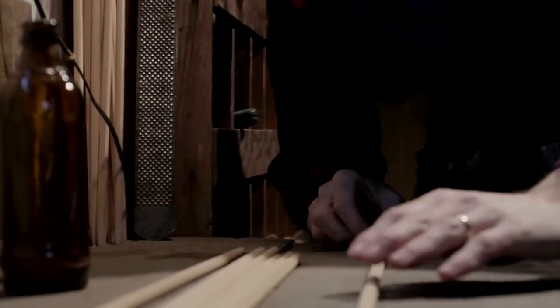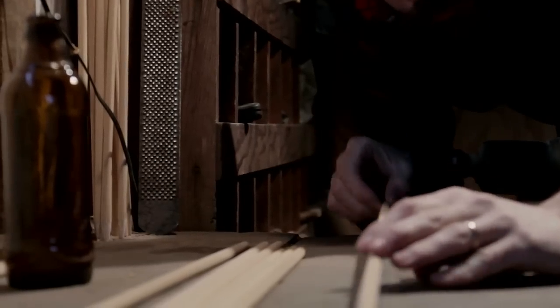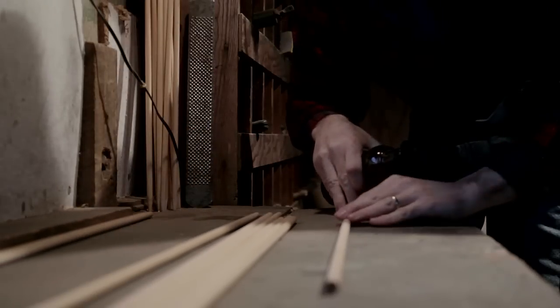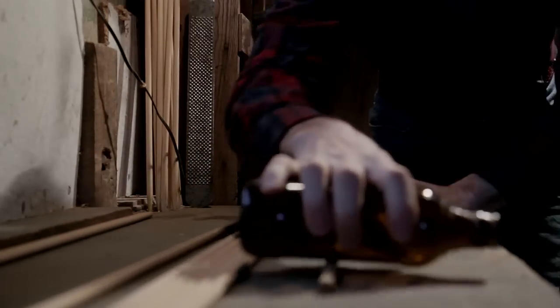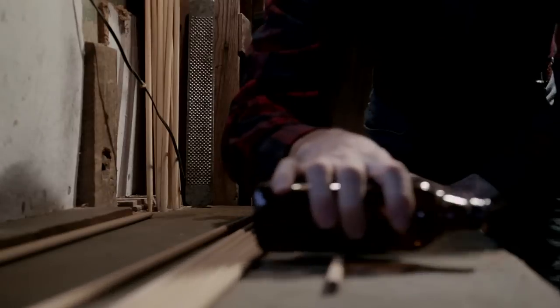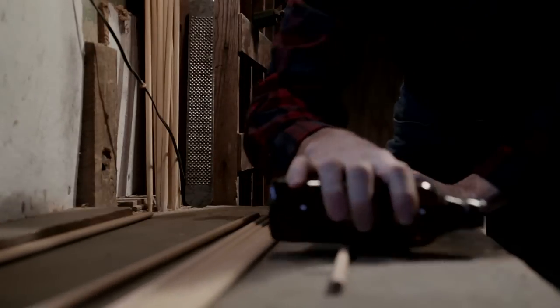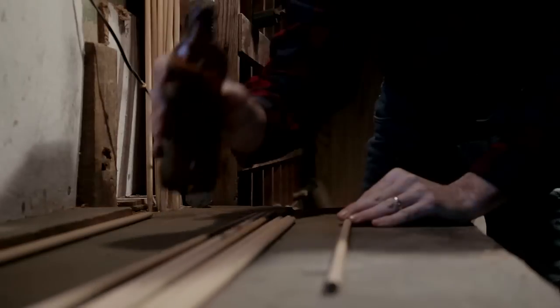What you'll do is lay the shaft on the table so that the bow is up, and then take your glass and rub the top side of that. What you're doing is compressing those fibers, and that will bring that shaft right into alignment. Easy as pie.